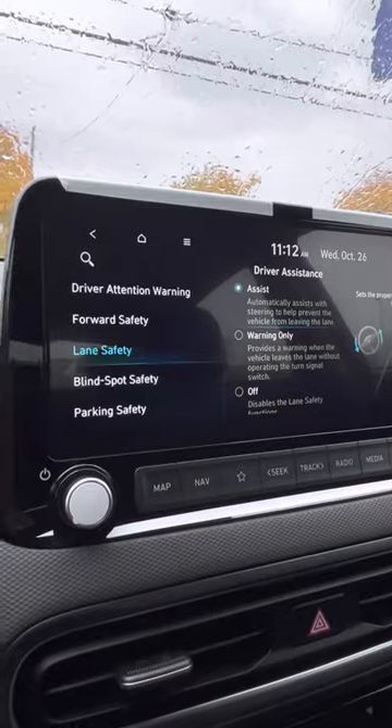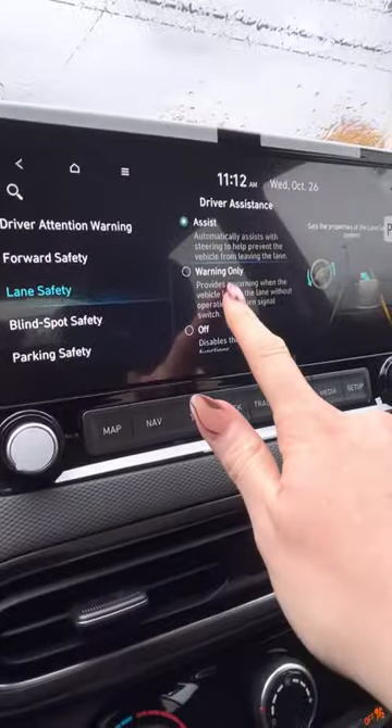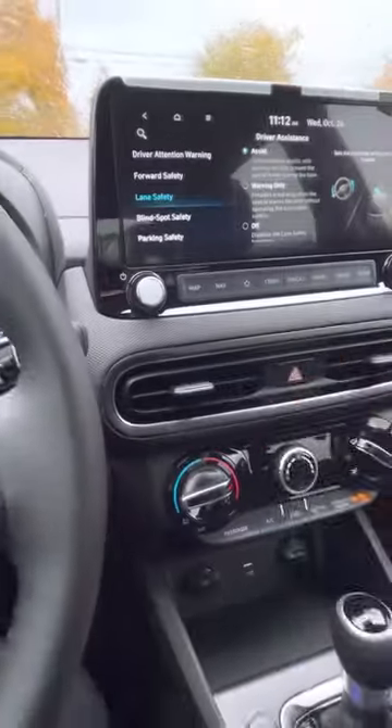Lane safety — that would be the car icon with two lanes in the middle. That keeps you between the lines and you will feel the wheel move on you. So if you don't like when the wheel moves, you can make it warning only or off completely. This other setting keeps you set in your lane, keeps you centered, so you don't bounce from line to line.